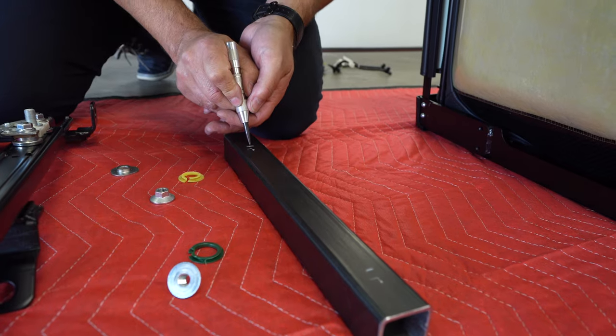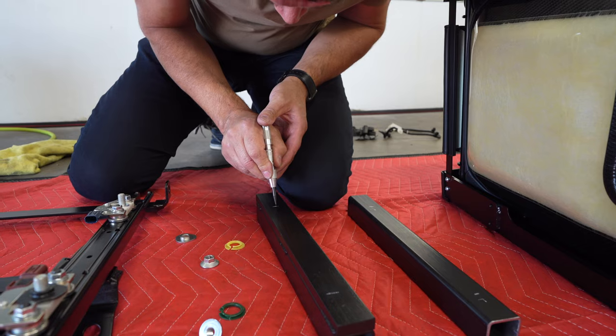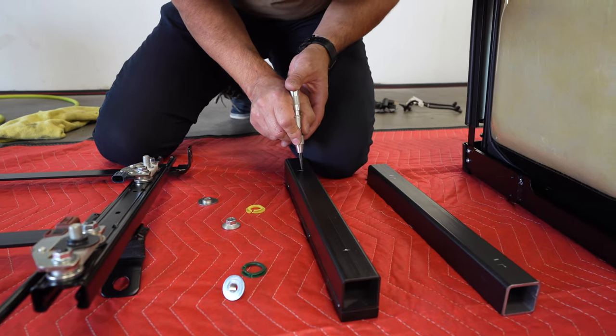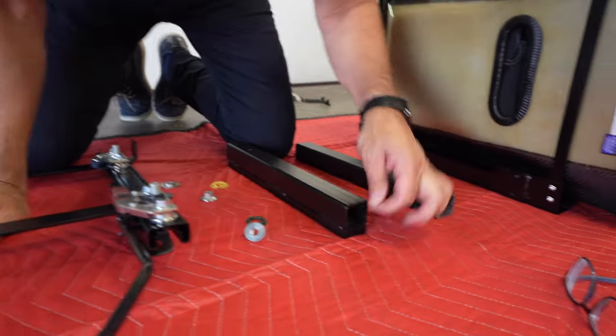This is nice because if you ever get into an accident on the track, the seat is going to stay in place. You don't want to use anything thinner than what the factory used. If you look at the steel here and the steel on the factory frame, it's pretty much the same thickness.